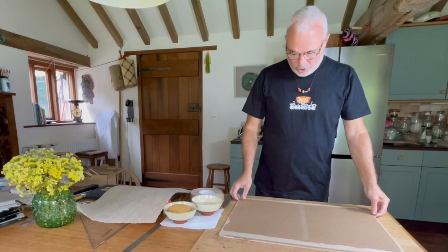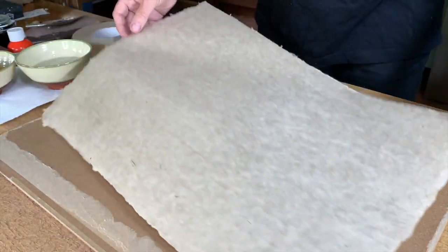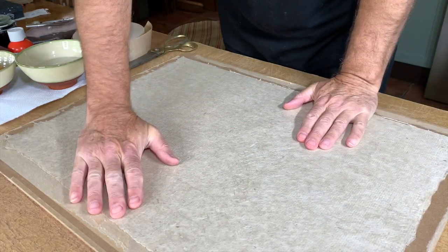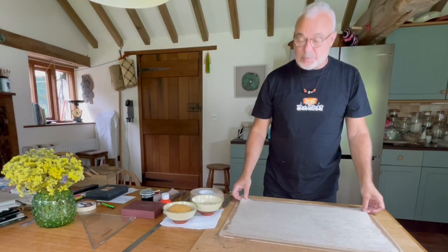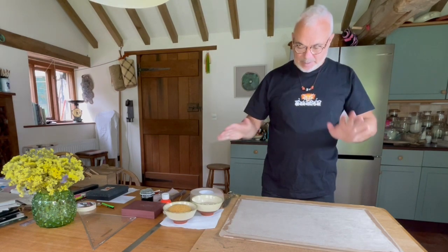Hello everyone. I'm going to show you how we stretch paper, and the reason why we stretch paper is to have a really nice flat, taut surface to work on — especially if we're using heavy paint or a lot of ink, which would otherwise buckle the paper.